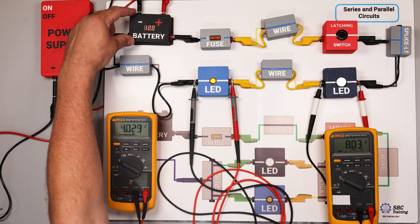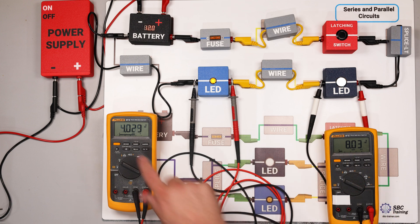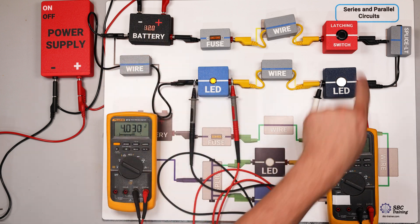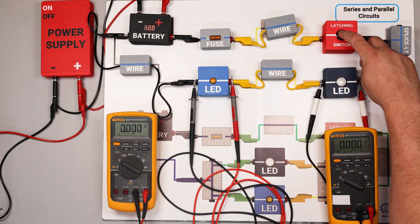The energy created in the battery is converted most where the resistance is highest — in this case, at that LED. You'll also notice that eight volts plus four volts equals the source voltage from the battery, and that's a critical rule: all voltage must drop between the positive and negative terminals while the circuit is operating. Switching the circuit off shows nothing, which reinforces that the circuit must be on.